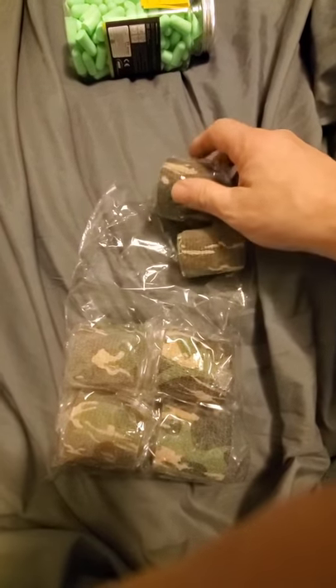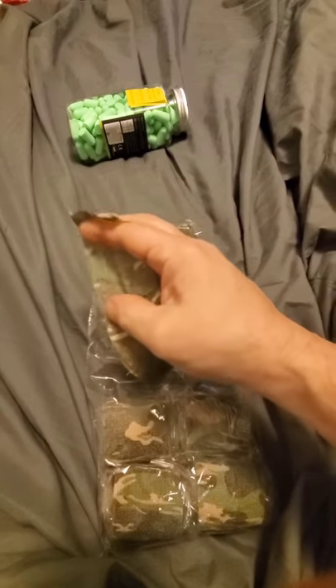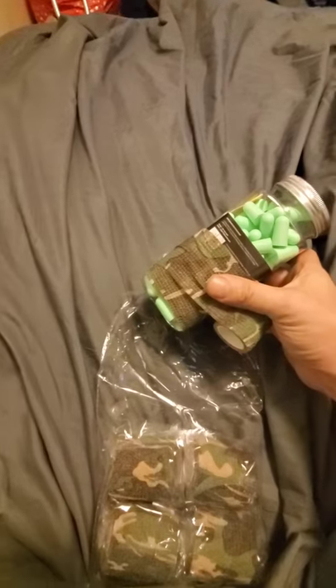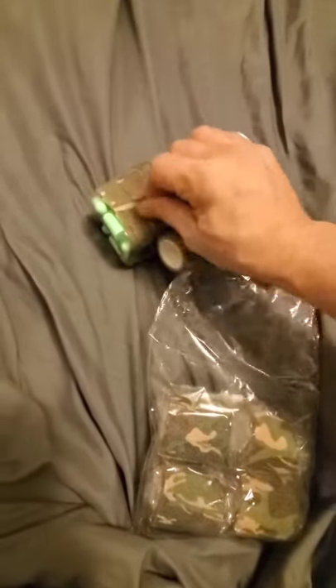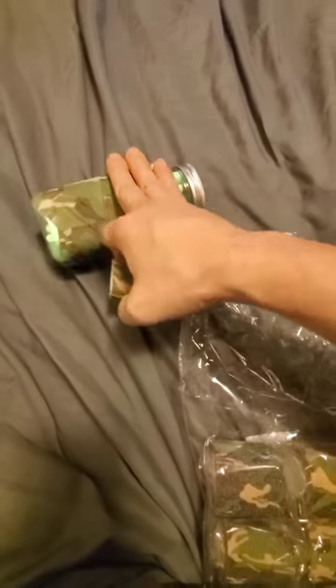Hey guys, what's going on. I want to show you this cling tape I just picked up. I started opening it up and used it — it sticks to itself, it's really nice and it expands really well. I'm going to wrap this container up real quick. It's hard to do it one handed, but you just stretch it and go. It sticks to itself, so that's why it's cling tape.